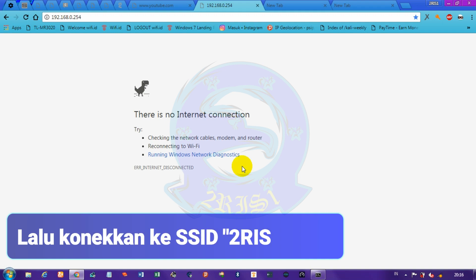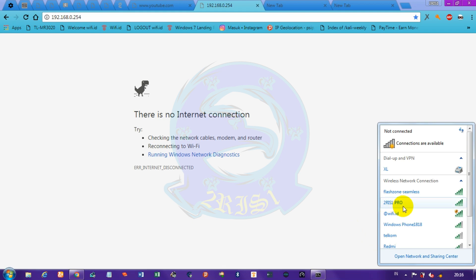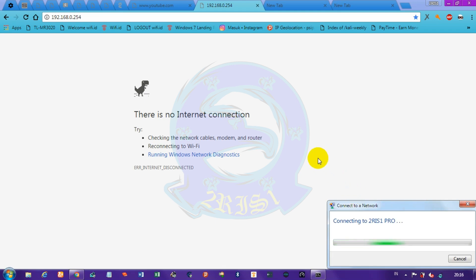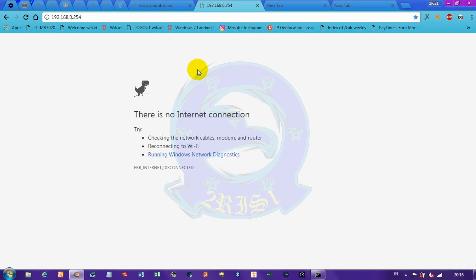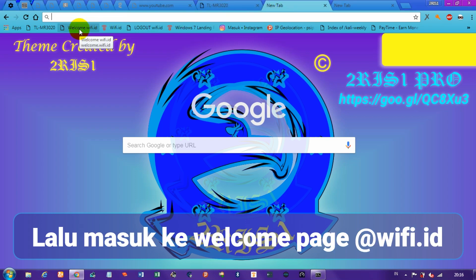Then connect to SSID Tourist 1 Pro. Then go to the welcome page at wishi.ad.